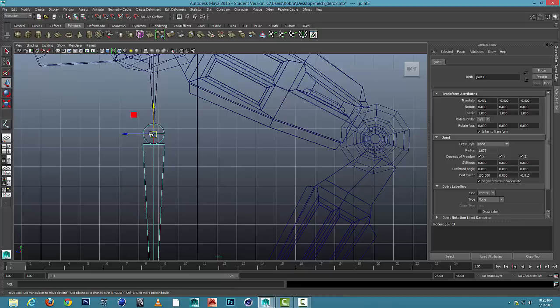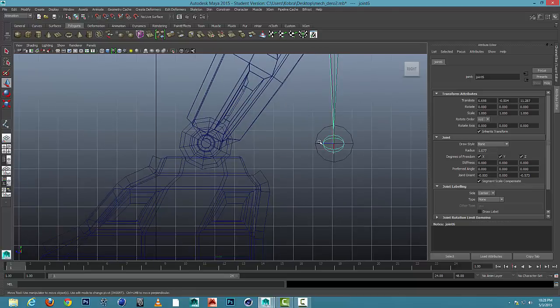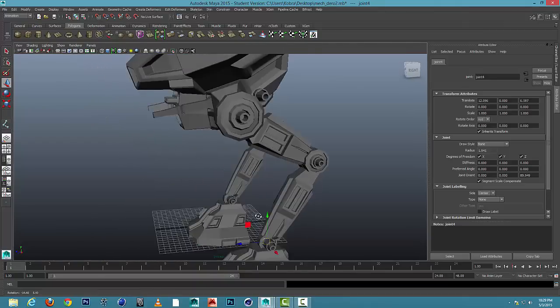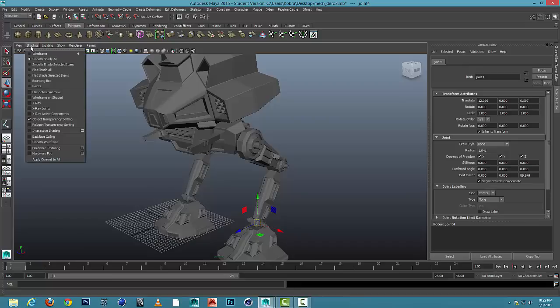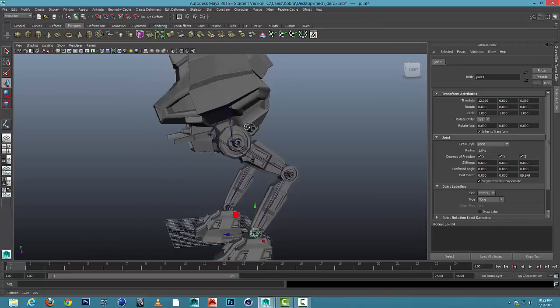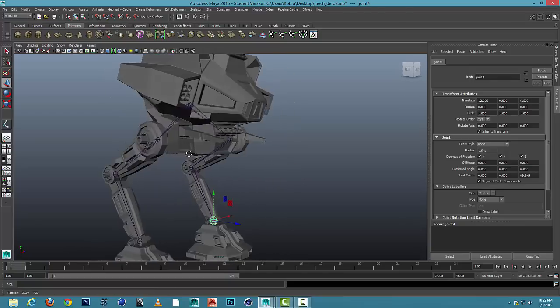I'm going to take these one at a time and put them in the middle. I'll take this one too and work my way downward. Now I'm going to look at the foot, move that right there, and this one right on top of that. Now you can see the joint is actually inside my mech and I can't see it. So in my perspective view, I can go to Shading, X-Ray Joints, and that will allow me to see my model and also see the joints that are inside of it. Orbiting around, I can see the joints are in the proper position.